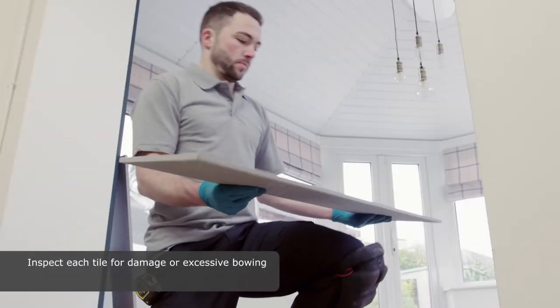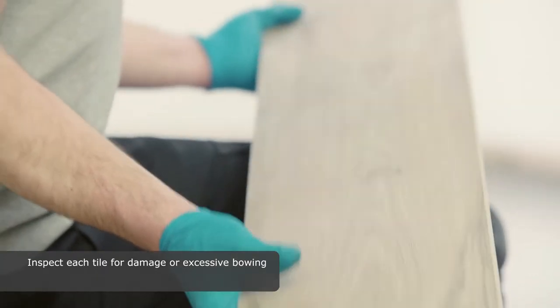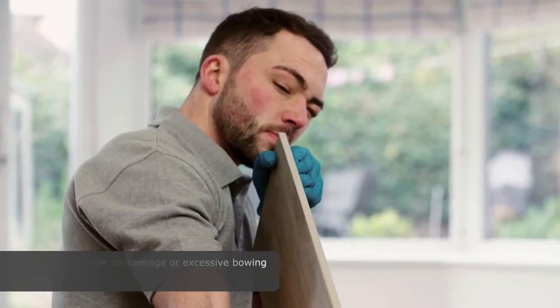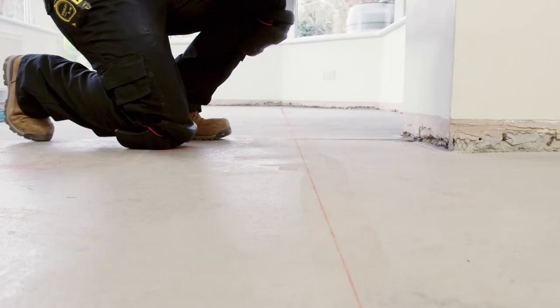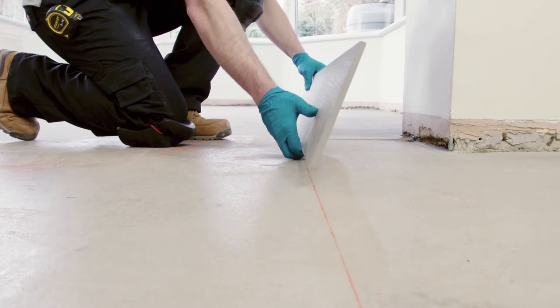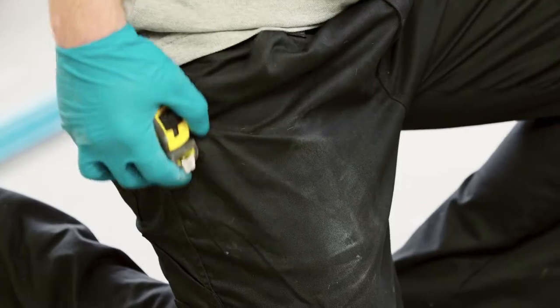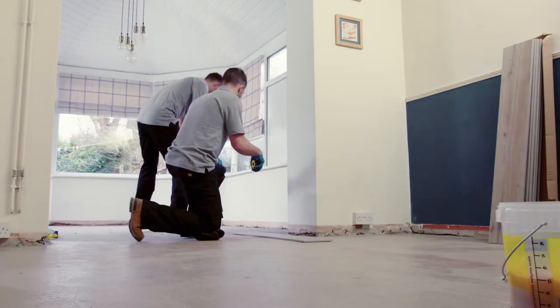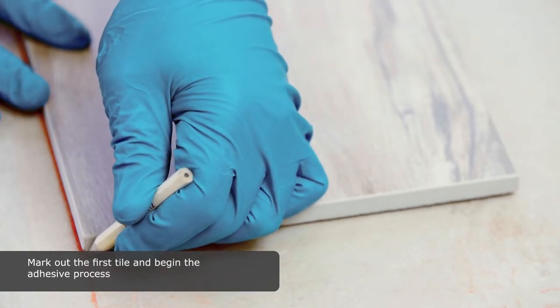Inspect each tile for damage or excessive bowing. Find the directional arrow for orientation. Mark out the first tile and begin the adhesive process.